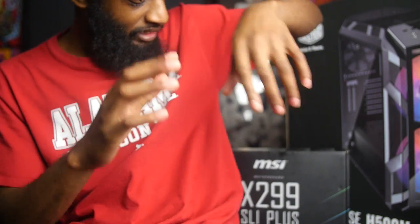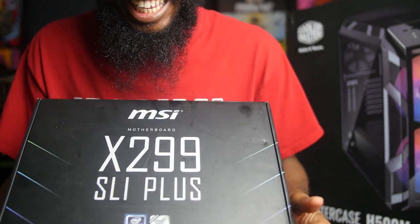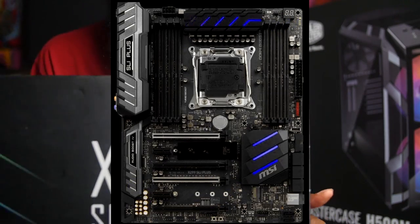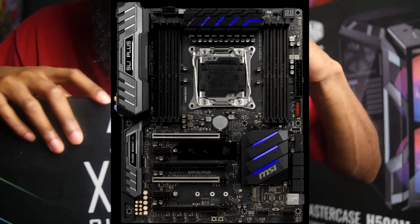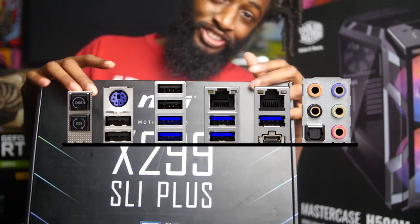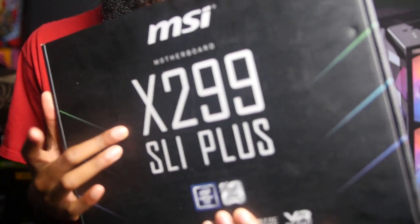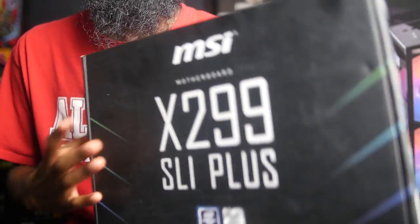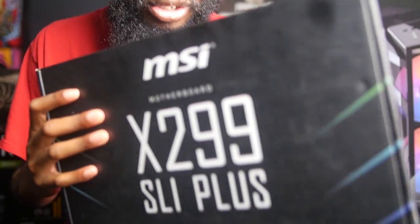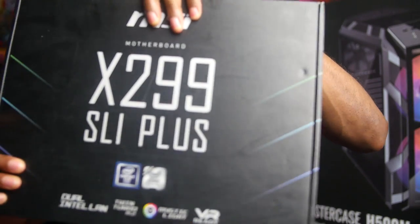The first thing we're gonna start out with in this build is the motherboard. The reason I got this MSI X299 is because I did my research on YouTube — I noticed that a lot of video editors were going with this one over all the other motherboards. As you already know, I edit videos for YouTube and in the future I want to do music videos, so I went ahead and went with this for the motherboard.